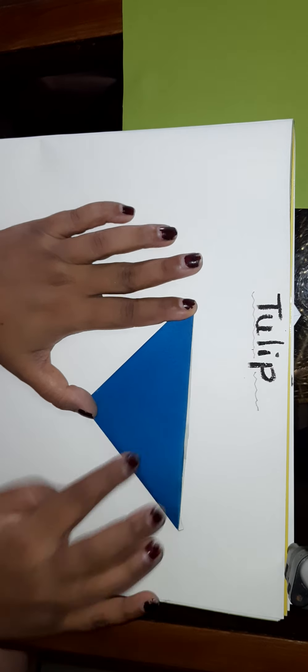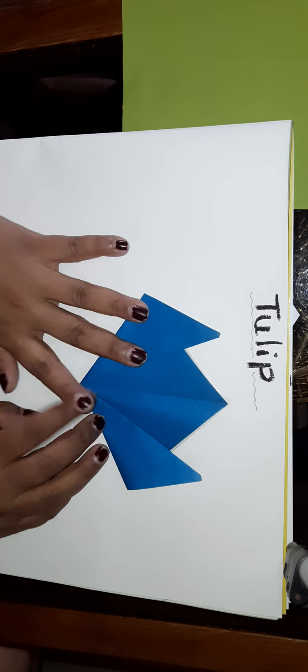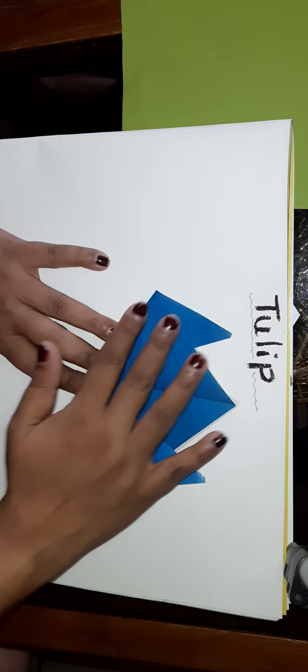First we will make the flower and then the bottom side of the flower — very simple to make. I fold it like this and then I will fold it like this. Now I will open it; here a line is there. I will fold it this way and then this way. It's very simple, you can see and you can do with me — it is very easy.